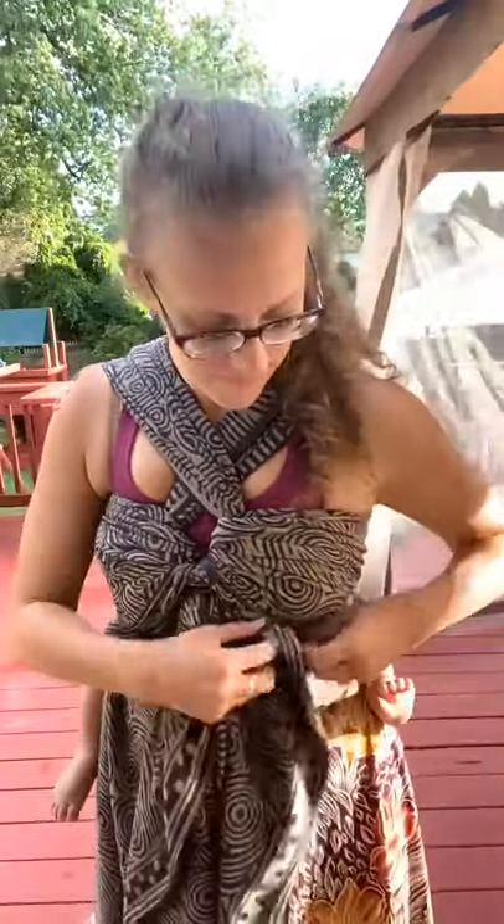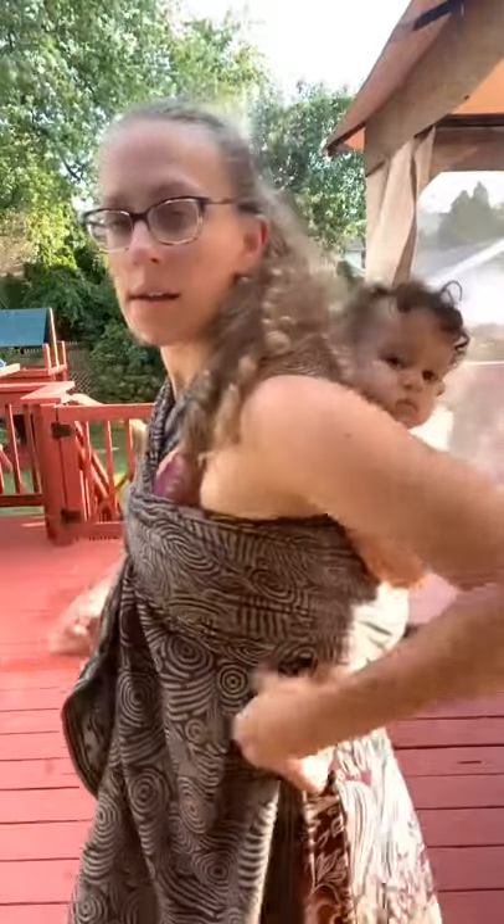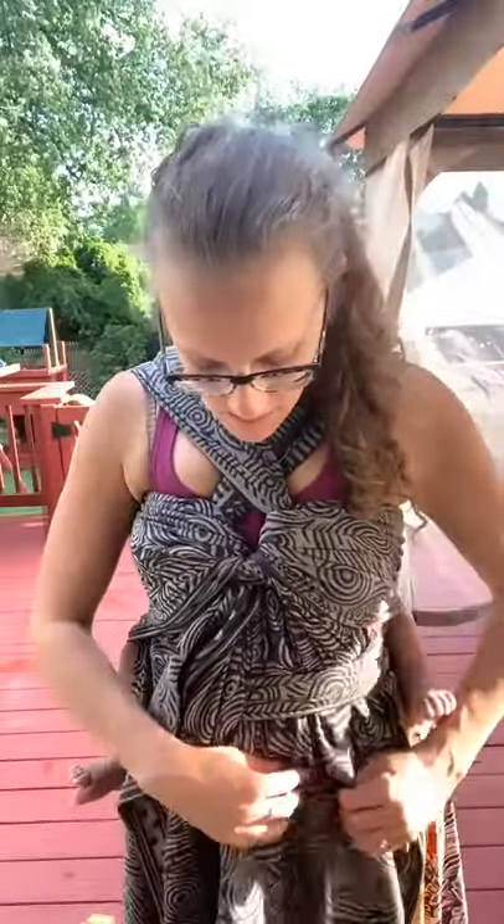Now I'm going to start tucking into the bottom of this chest pass, because ultimately both of these tails are going to go into the lace ball. There we go. I'm just tucking, tucking, tucking.